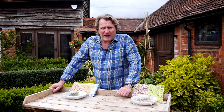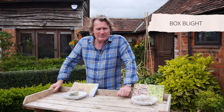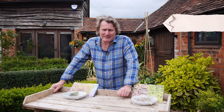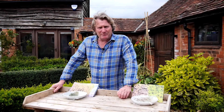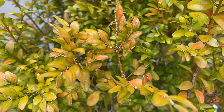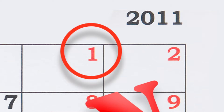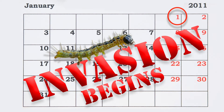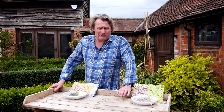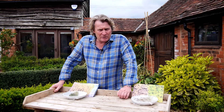Unfortunately, it's under attack — under attack by a fungus called box blight, and also under attack from a box moth caterpillar. Now both of them show similar signs of the poor plant defoliating and discolouring in its leaves. Let's take a look at the two separate problems of box: how they occur, what they do, and what you can do about them.